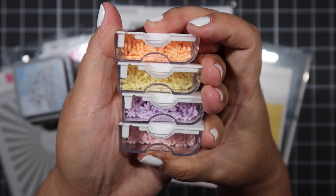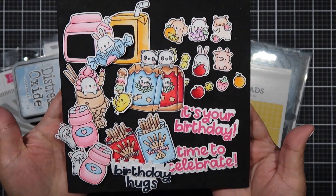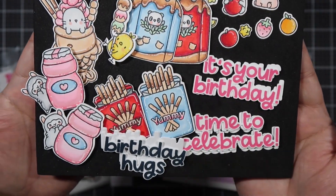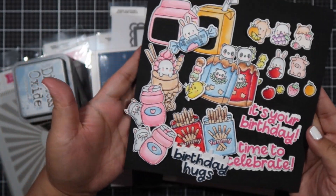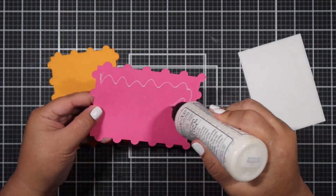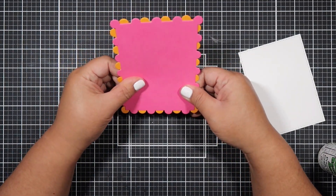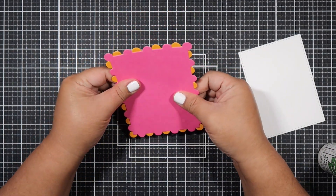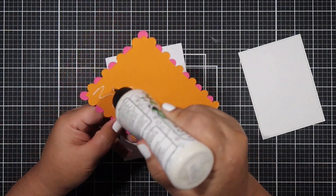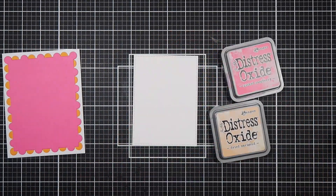I will be doing some ink blending with an MFT stencil called Radiating Rays. I brought in pattern paper and I've gone ahead and colored my images. I try to go for a really fun, cutesy, pastel-y, playful look. I will leave Alma and Cheryl's YouTube channels down below and I will list the supplies I use below as well as on my coordinating blog post.